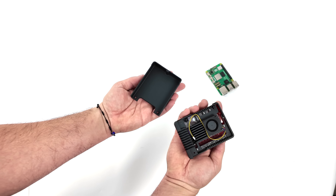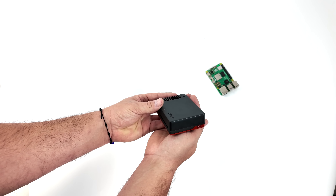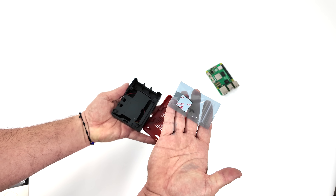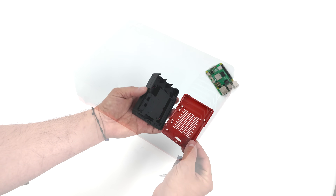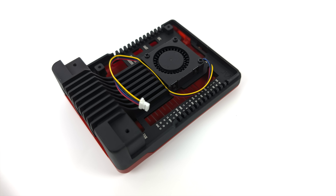Once I pull this off you can see we do have a fan included, and once we get the Pi in here we can take a better look at how everything's accessible. The main body of the case is constructed of aluminum and the bottom is plastic. It comes with some accessories like screws and thermal pads — actually a really nice looking case. Very sleek and everything internally is labeled so you won't get anything confused. We've got enough aluminum here to just use this as a passive cooler, but through my test I will have this fan active.